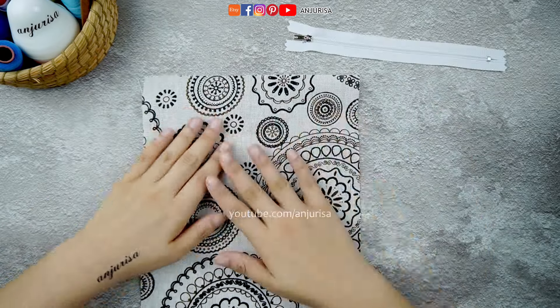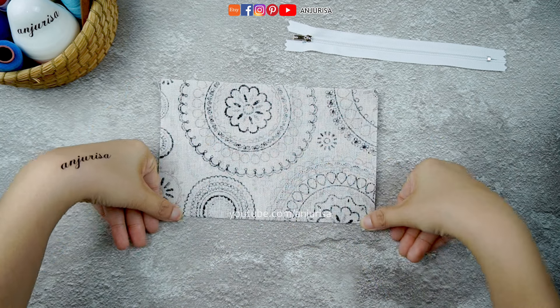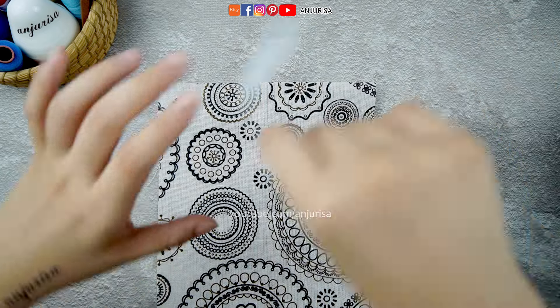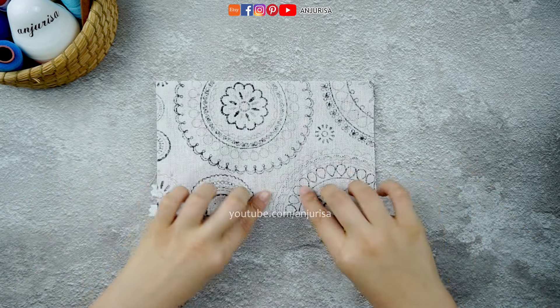Let's begin by folding the fabric in half and pressing it gently with your hands. This will create a visible folding line. Place the zipper alongside this line, then fold the fabric back over the zipper.